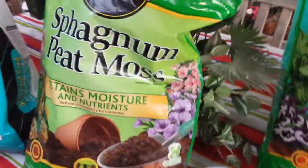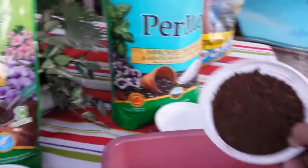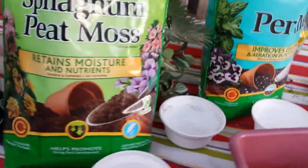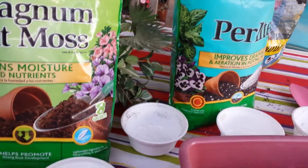The third item I would mix in there would be sphagnum peat moss. And this is for your basic plant — one container full of that. So equal parts of sphagnum moss, perlite, and Patio Plus potting mix.